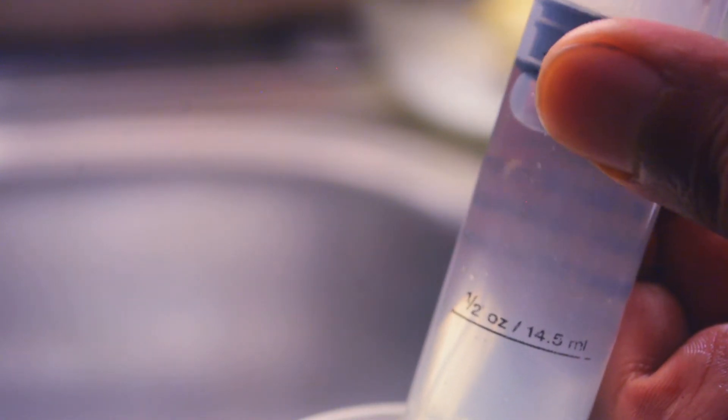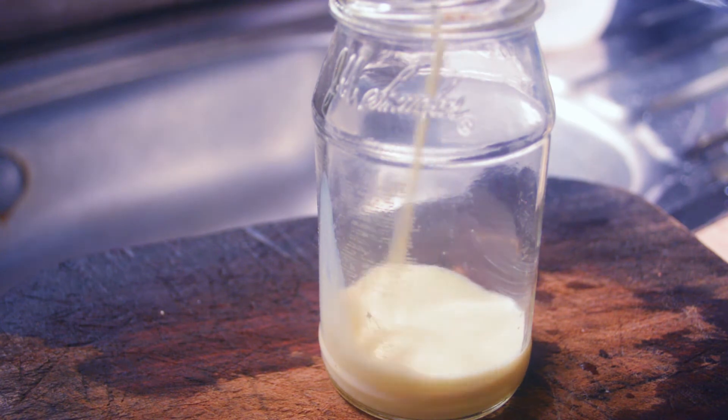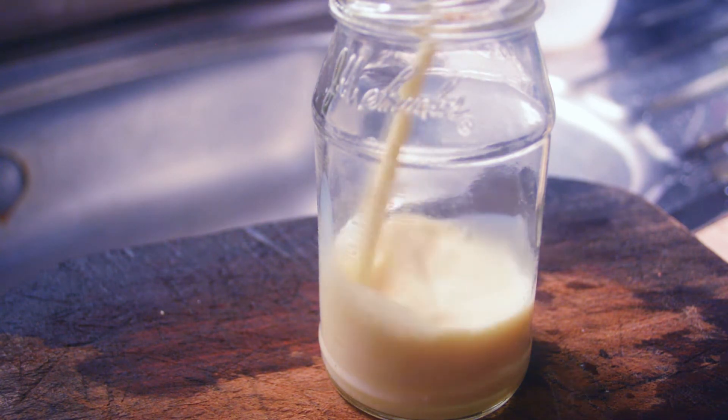Extract some of the liquid and create a mixture of 10 parts milk to one part microbial inoculant. Lightly cap it to allow respiration of the bacteria.